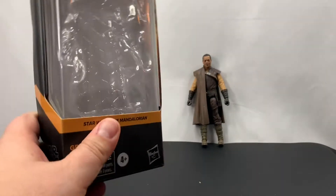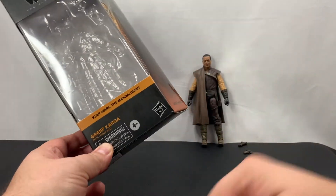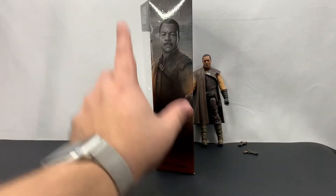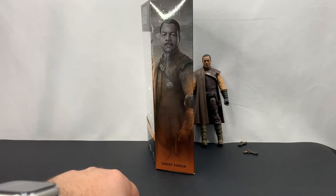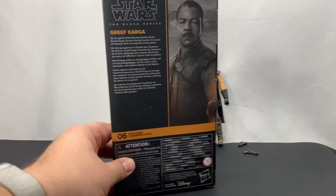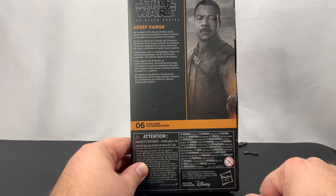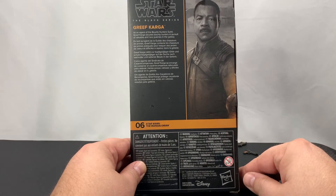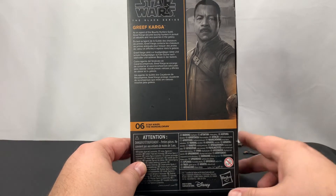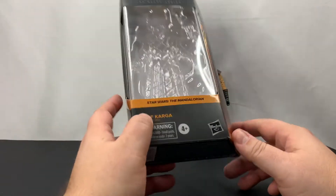Let's take a look at the outside of the box. So we've got The Mandalorian on the outside, a cool portrait, and Greef Karga on the bottom. It looks like some Mandalorians in the background. On the back, we've got that portrait in a little better view, and we've got: 'Greef Karga — as an agent of the Bounty Hunters Guild, Greef Karga secures bounty hunters in pursuit of valuable and rare quarries in the galaxy.' Well, that was true in Season 1 of The Mandalorian — of course, that's not the case anymore.